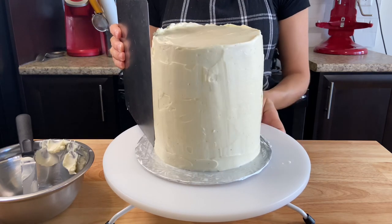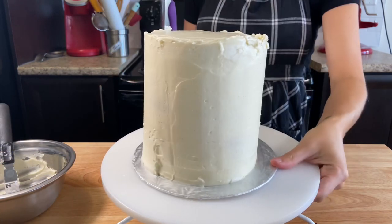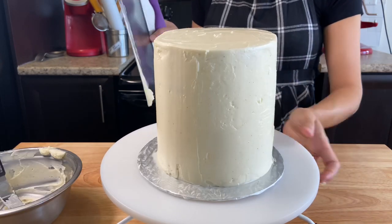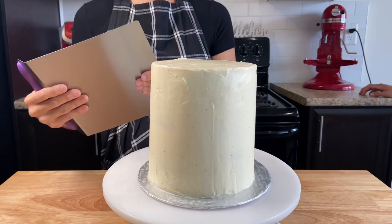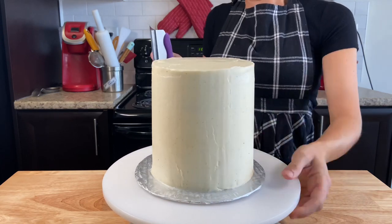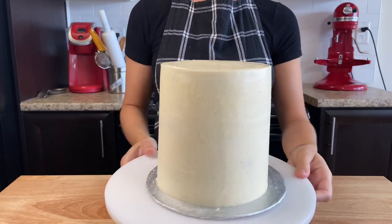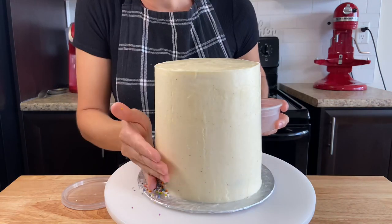For the last mask, I like to use a cake scraper the same size as the cake so I can easily smooth it out. Try to get it as even as possible. If you see any bubbles, place it back in the fridge, then fix them by heating the scraper with hot water from the tap, or you can torch it while smoothing to get rid of the bubbles. I added some colorful sprinkles on the bottom of the cake to give it that cute and fun baby vibe.